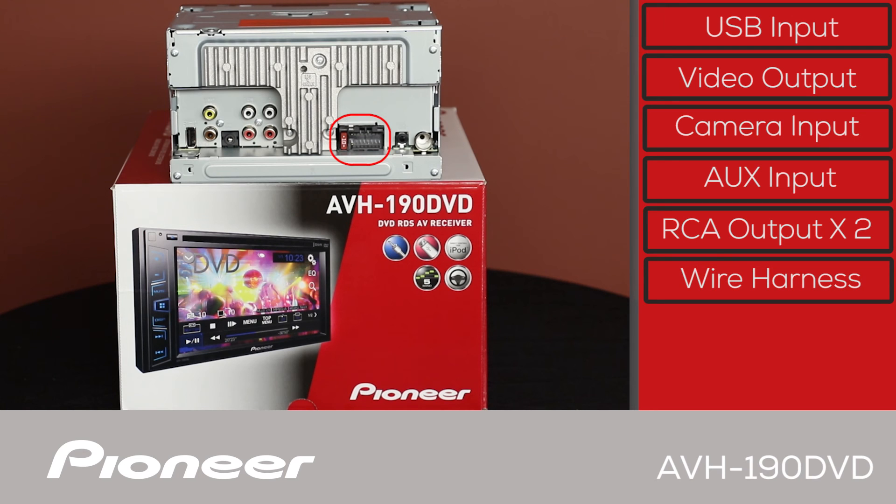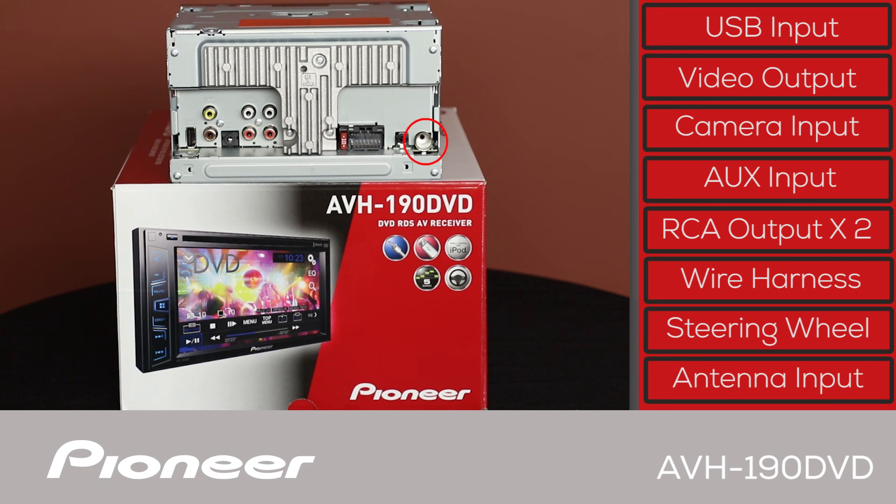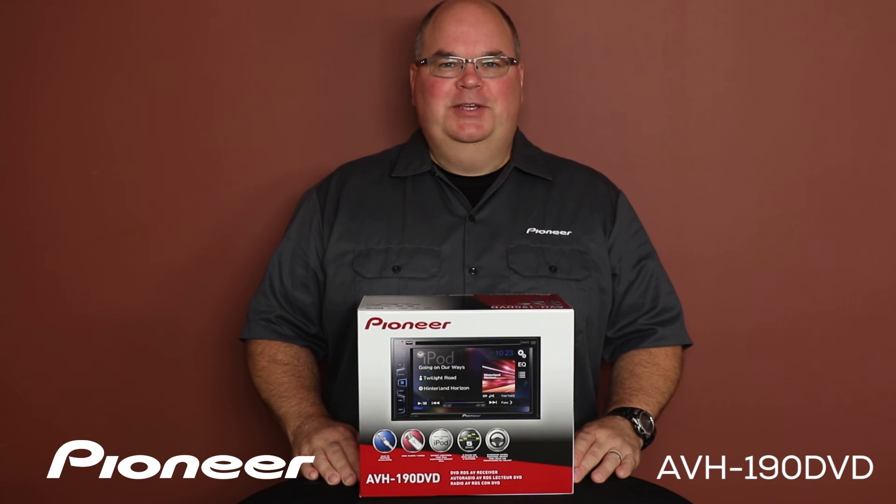On the other side, we will plug in the wire harness from the car. Here we would plug in a third-party adapter to operate our steering wheel controls. And finally, we have the AM-FM antenna input from the car, right here. And that is Pioneer's AVH-190DVD and what's in the box.